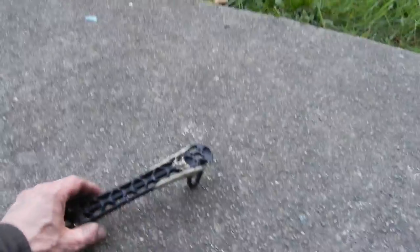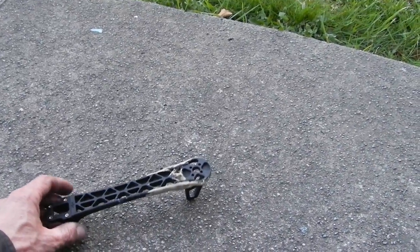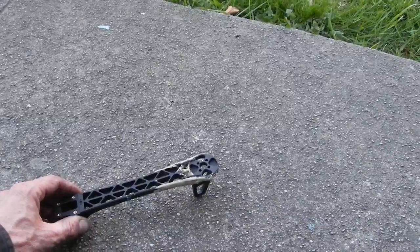I was flying one of these yesterday, and after I got rid of my jello from a loose CCD cam, it worked really well.